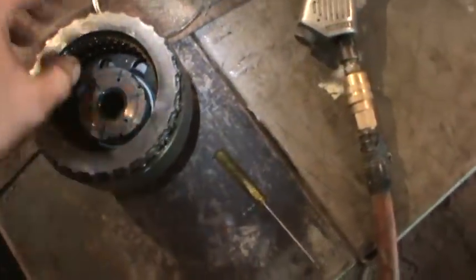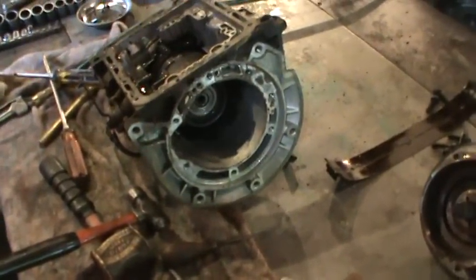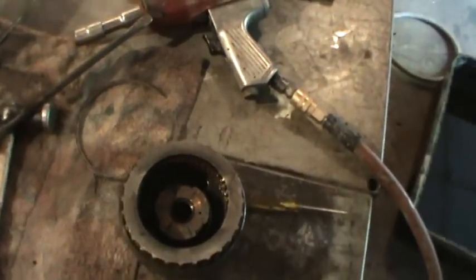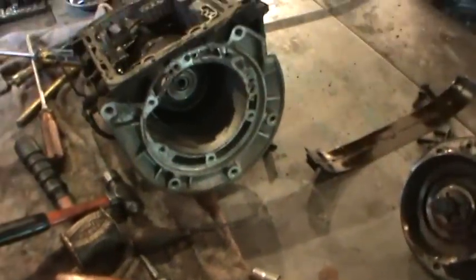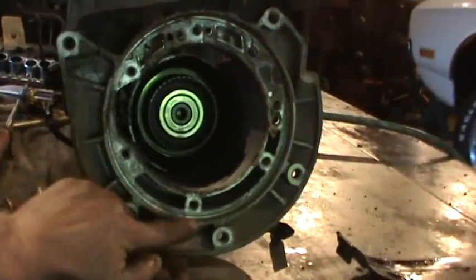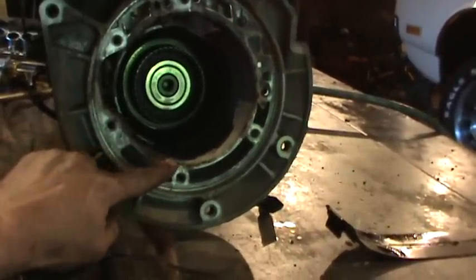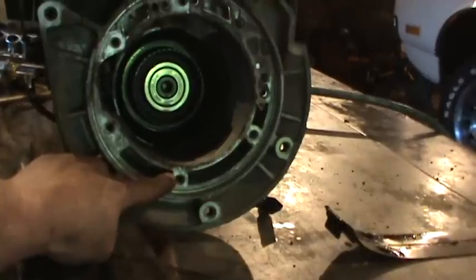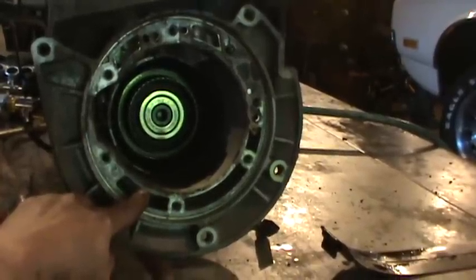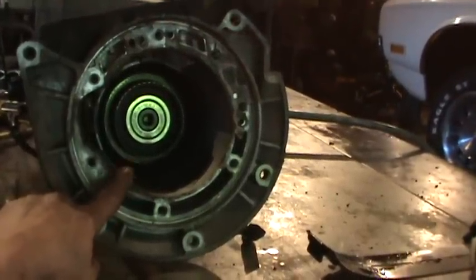I'm going to do a little homework on that before I start putting stuff back together. For the ease of installation, I may just go with swapping the stuff over to my other case because that case was smaller. One thing I did notice is this larger case has a lip where the bell housing bolts on, but the other transmission doesn't have that lip — it just uses the inner pump bolts to also hold the front of the bell housing. So I think I can take the smaller bell housing, smaller torque converter, and all those pieces and put them back together on this block.